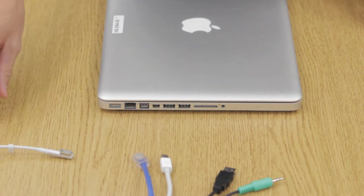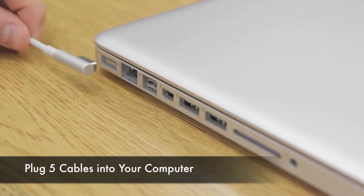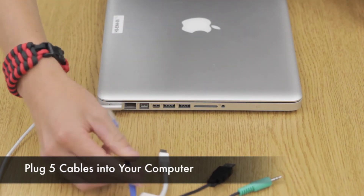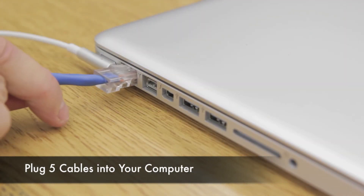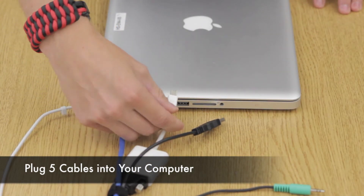Now it's time to plug in all five cables into your computer. First, plug in the power. Next, plug in the ethernet or internet cable. And then plug in the projector cable.